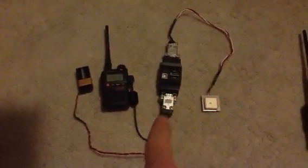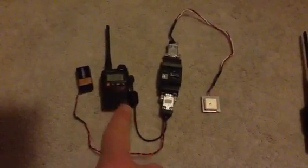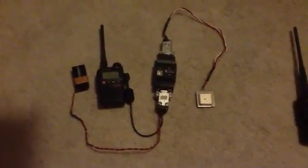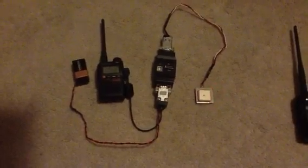I also built a cable for my Baofeng UV3R that also has the power supply to it. I'm using a 9-volt right now; I usually use a 12-volt, which is 8 AA batteries.